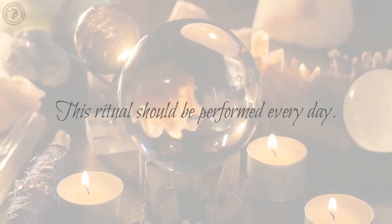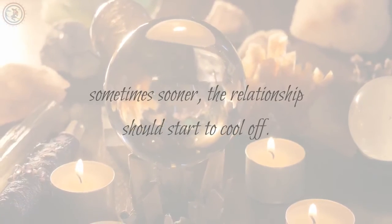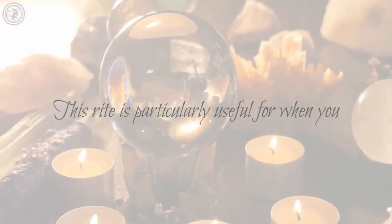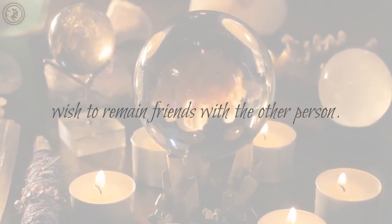This ritual should be performed every day. Within a matter of weeks — sometimes sooner — the relationship should start to cool off. This rite is particularly useful for when you wish to remain friends with the other person.